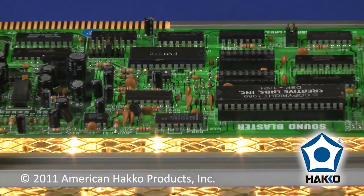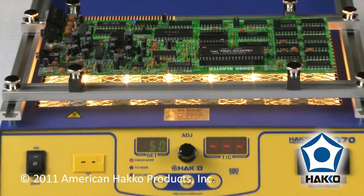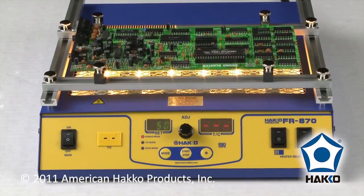The HACO FR870: a smart, compact preheater for soldering and desoldering smaller printed circuit boards.